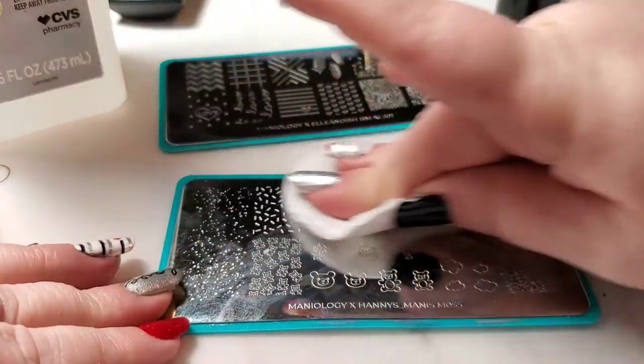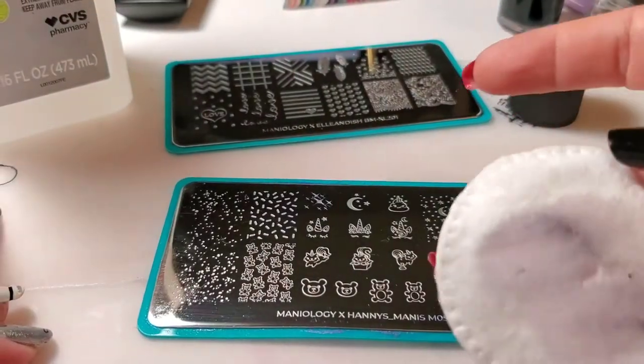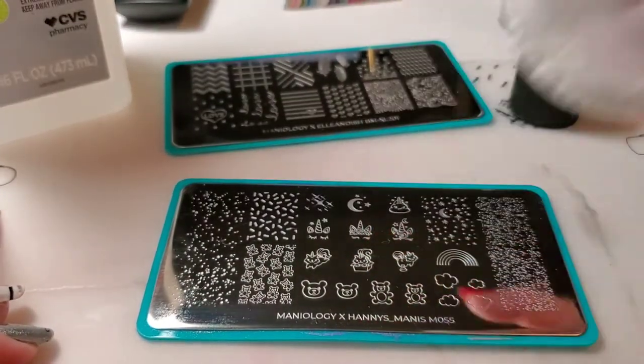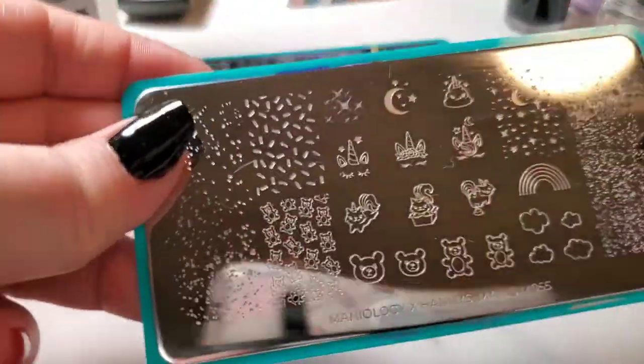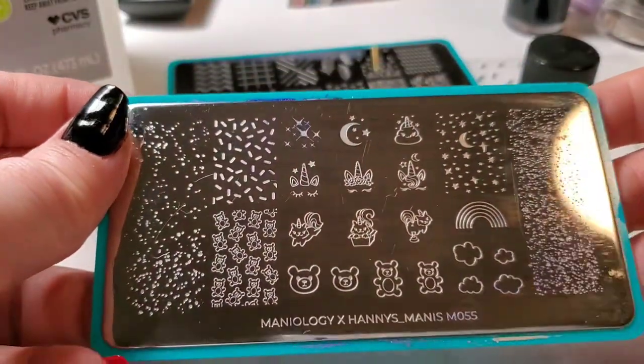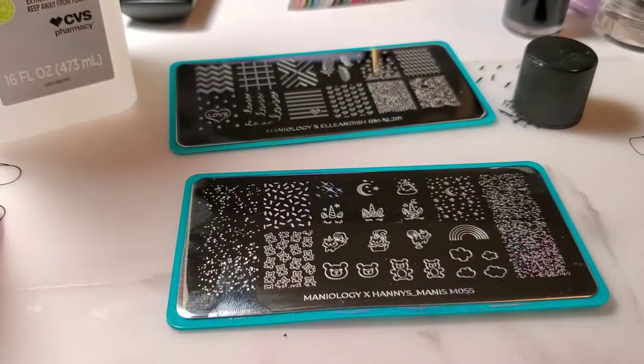I've got a little bit of the nail polish remover on here. We'll go ahead and clean it up. You can see there it came off with a bunch of gunk. Then if you look, it looks fairly clean now, but you can see some streaks and things in it.